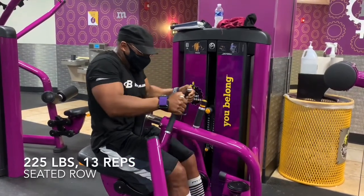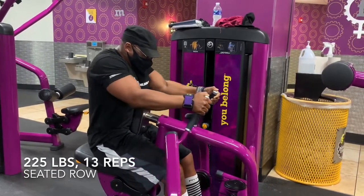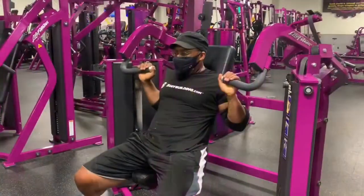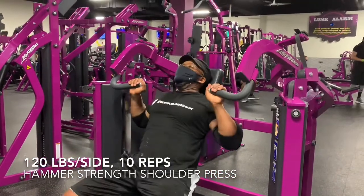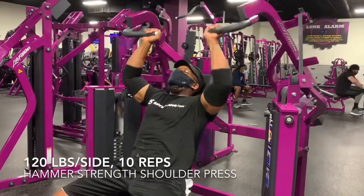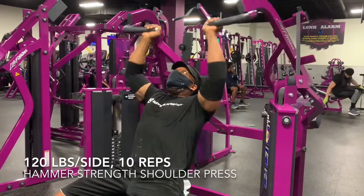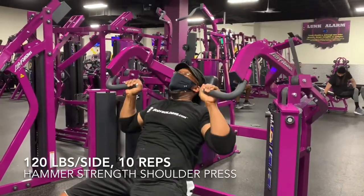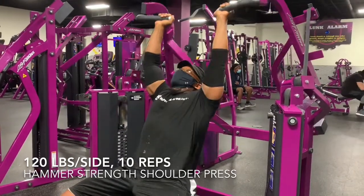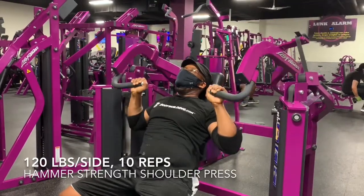I'm trying my best to make the most out of this training cycle before we get on the platform for the first and only time in 2020 on November 14th. Considering where I'm training, I don't think you'll find any of these assistance exercises particularly surprising — pull-downs, seated rows, cable rows, pressing machines. That's pretty much the bread and butter of my upper body assistance work. Just trying to do presses and rows and pulls from different angles to get as much muscle and strength as I can.